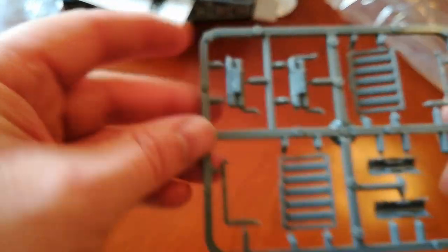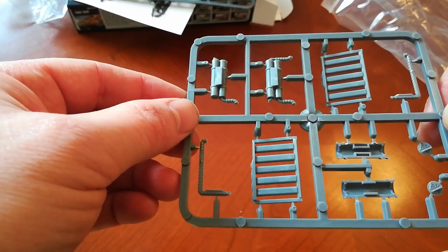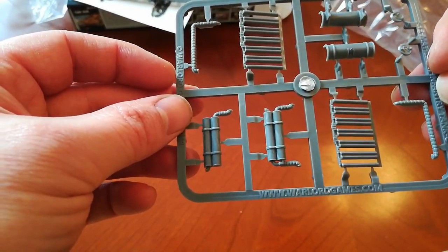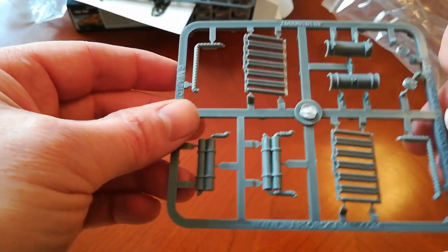And the final piece — looks like the engine exhaust, maybe the mufflers. And there we go — that's the Matilda II. Thanks for joining me.